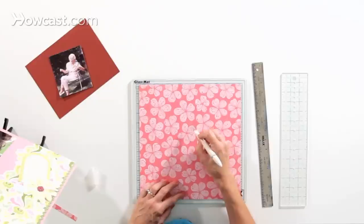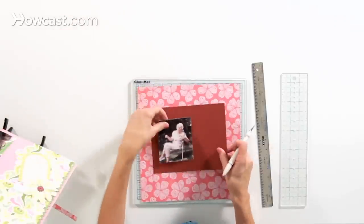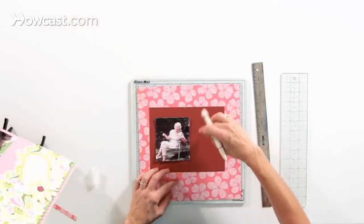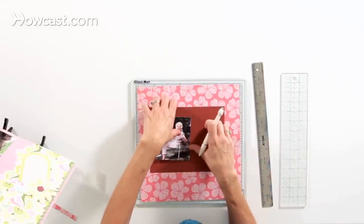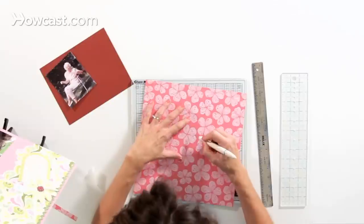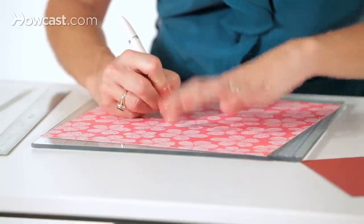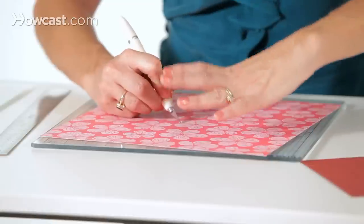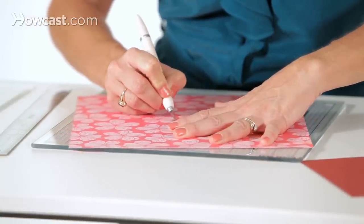What I want to do is cut this flower out of the middle of the paper so that when I put my photo on top, I can take that flower from the paper and add it as an accent on top of the cardstock. When you're cutting curves with a craft knife, you want to try to move the paper rather than the knife as you work your way around the curve.